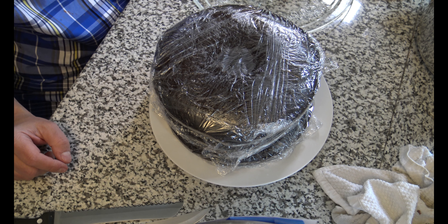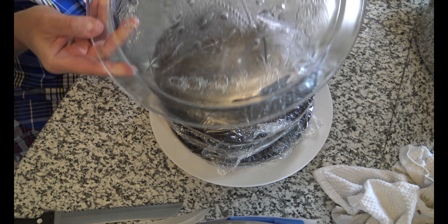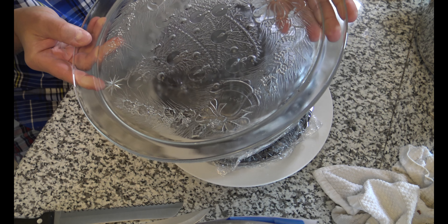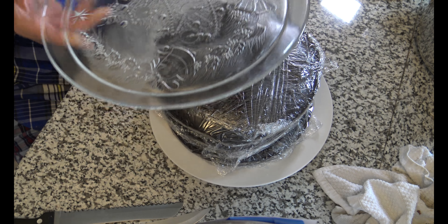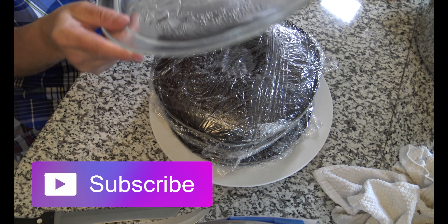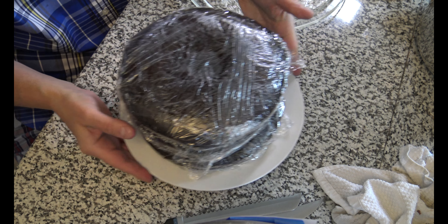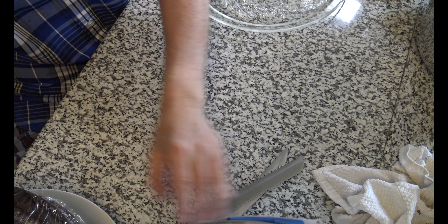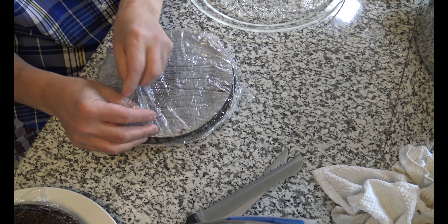I've only seen it on YouTube channels that I've watched. But I'm going to start by placing the cake on this beautiful glass Christmas dish that my sister gave me. It's a nice dish. So I'm going to start with that — let me move this aside and we'll take our first one and we'll unwrap it.